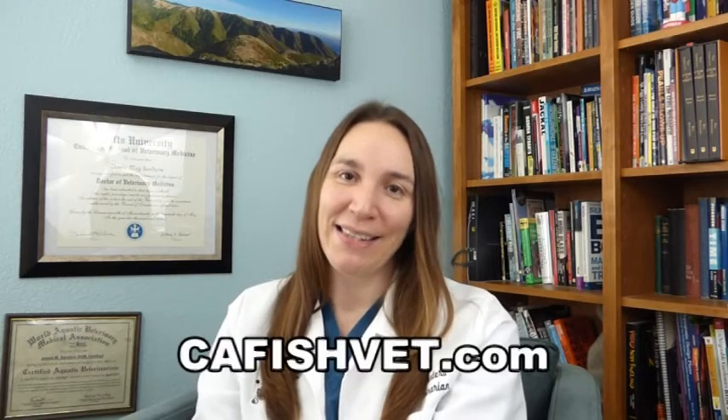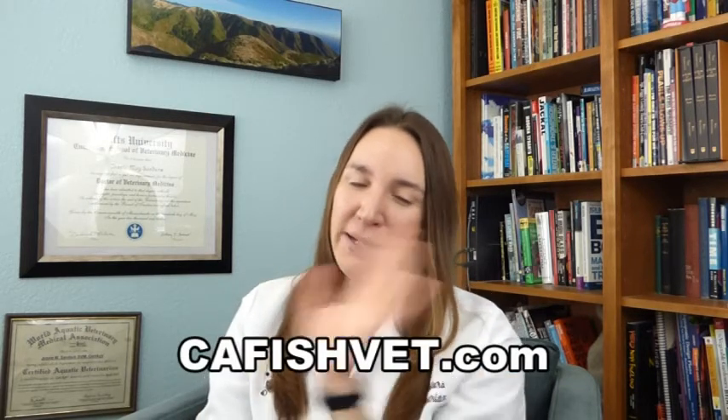Please contact your veterinarian. That's pretty much my spiel for these guys. If you have any questions about fish or fish health, please visit our website at cafishvet.com. We've got a bunch of other parasite videos, so go ahead and check them out. Thank you so much for joining us. And at Aquatic Veterinary Services, fish are treated like family.